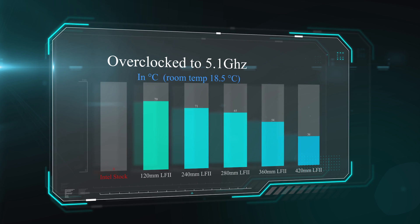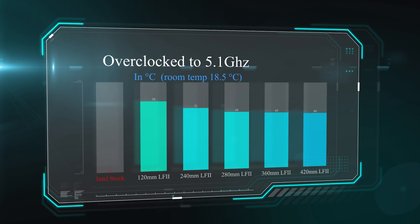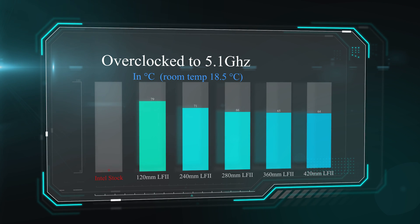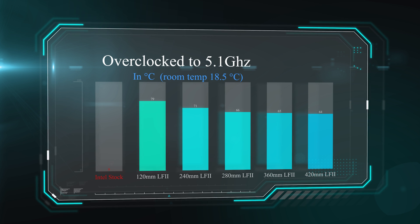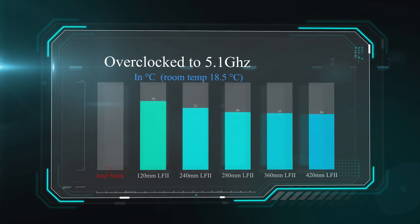In this test we overclocked the processor to 5.1GHz, which makes the processor faster but also a lot hotter due to more voltage. The Intel stock cooler failed the testing — it caused the machine to crash, or made the processor run much slower due to overheating. All the water coolers passed. The 120mm Liquid Freezer 2 got 79 degrees Celsius, going all the way down to 64 degrees on the 420mm.